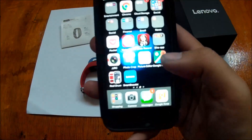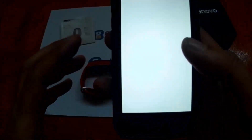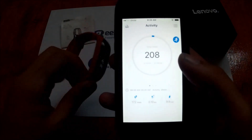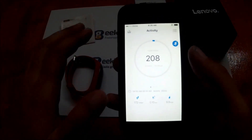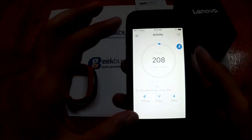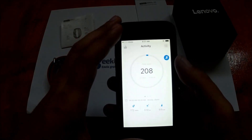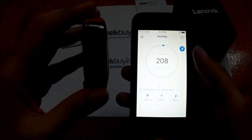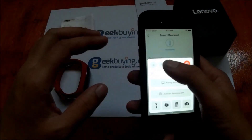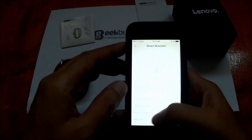After downloading the app, we have the Lenovo Smart Bracelet app. We already signed up and bound our smart band to the app — it takes some time to sign up, so we already proceeded to the main app to show you the features. To connect, simply download the app and sync it with your smart band.